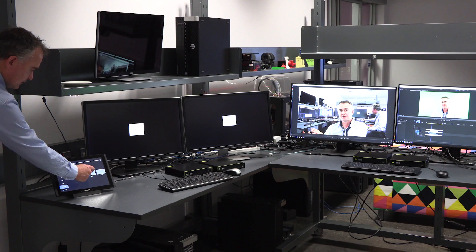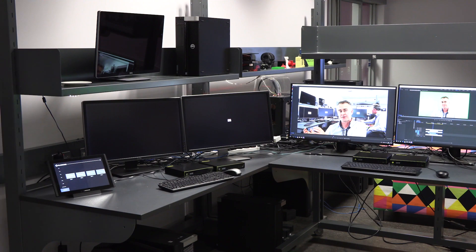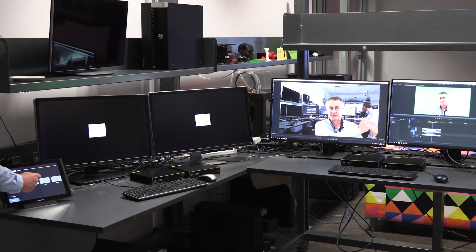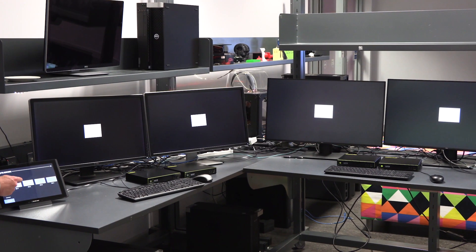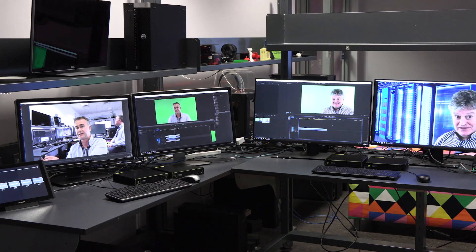I'm going to switch to my second system. There you go, that comes up. Now I'm going to swap them around — disconnecting both of them and reconnecting over here.